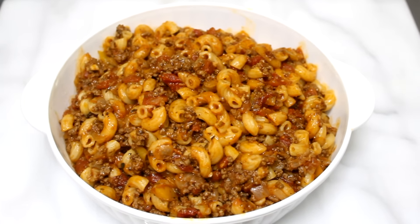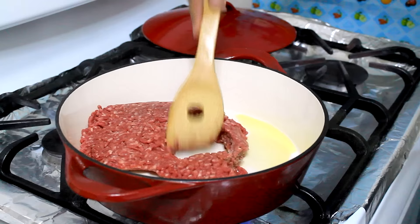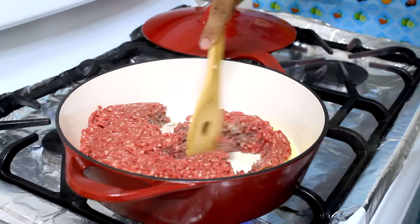Hi guys, I'm Johnny and in today's video I'm going to show you how to make a one pot pasta. It is a goulash or a macaroni pasta with ground beef — this is like the American version. It's very delicious and very quick to make, so let's get started. I'm gonna start off in my Dutch oven cooking up my ground beef.